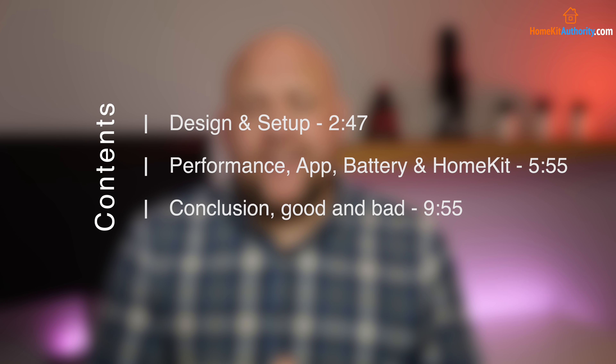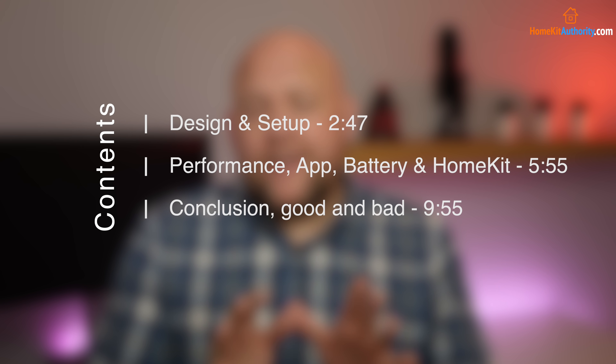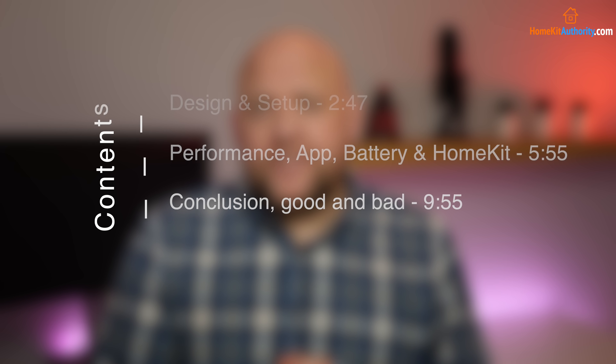They've also just released HomeKit support, so I'll be going through that in the video. In this video I'm going to cover the design and setup of the blinds, as well as performance — including how it works with the app and with HomeKit, speeds, and battery life. I'll also be doing a conclusion covering the good and bad sides of these blinds.